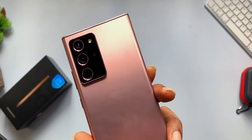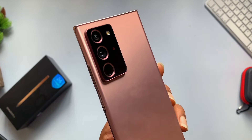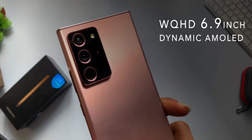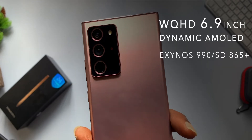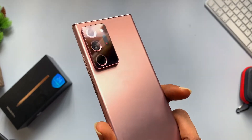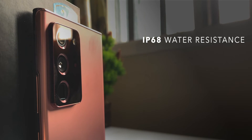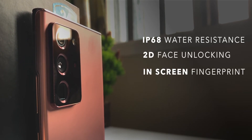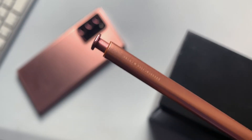Spec-wise, everything on the Note 20 Ultra is top-notch — obviously, because you're paying $1,300. You get a WQHD+ 6.9-inch Dynamic AMOLED display, an Exynos 990 or Snapdragon 865 Plus if you're in the US, top-notch camera sensors, beautiful design, IP68 dust and water resistance, 2D face unlocking, ultrasonic in-screen fingerprints, Dolby sound, and the S Pen.